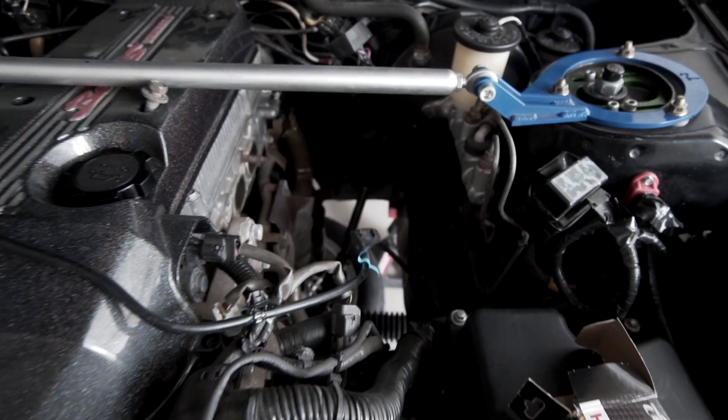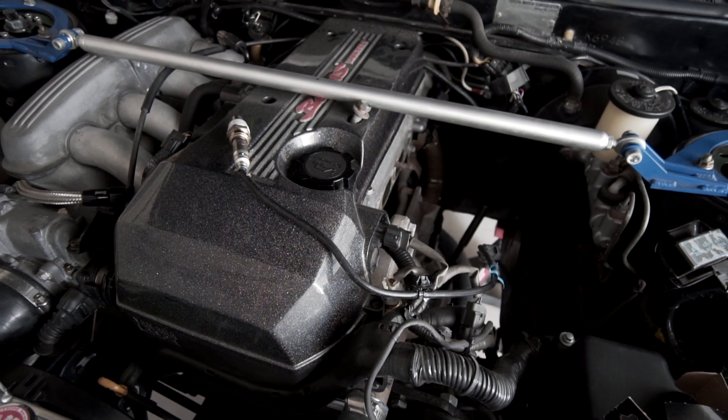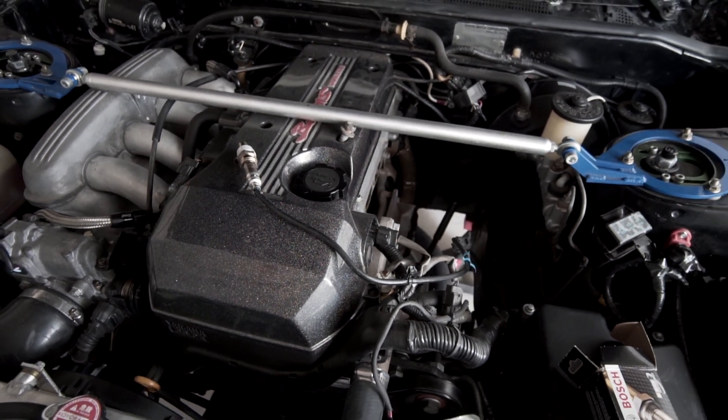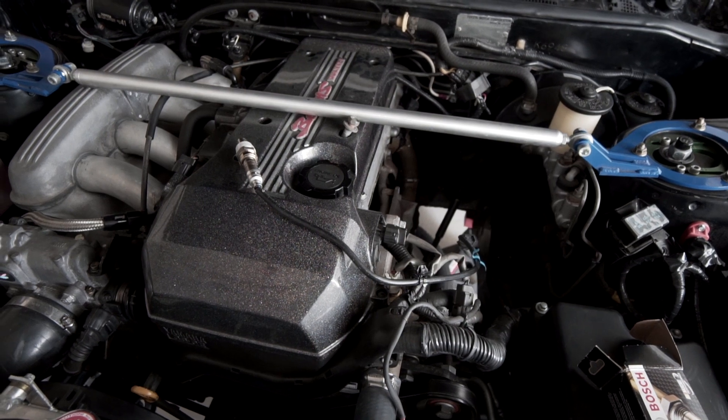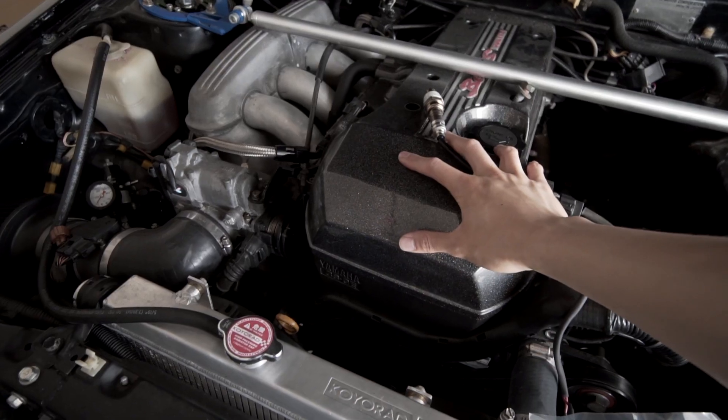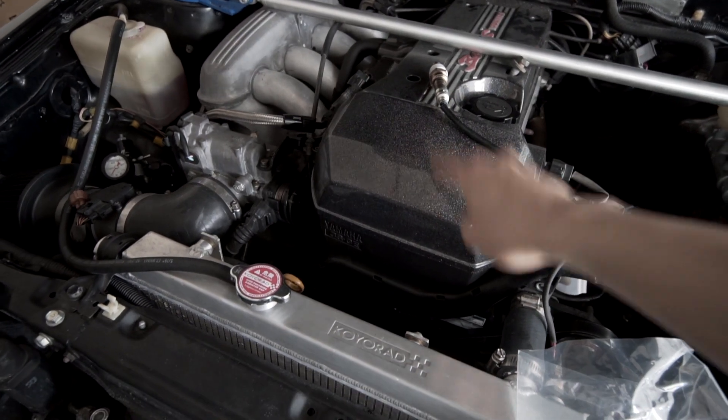Buying parts for this car in general is pretty tricky. You have to be kind of creative because so many things are no longer available — you have to search Japan and classifieds to scour what you can. The trickiness is compounded by the fact that you have a beam swap.